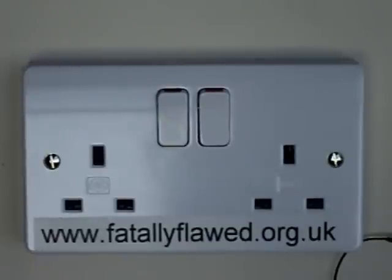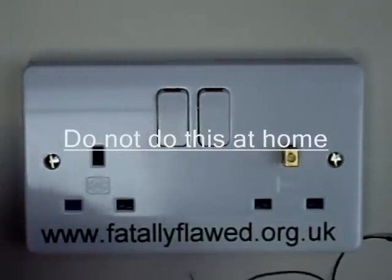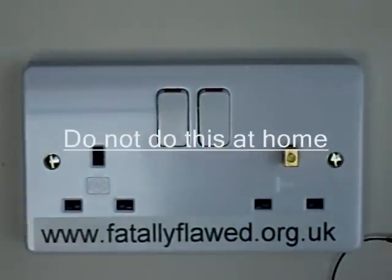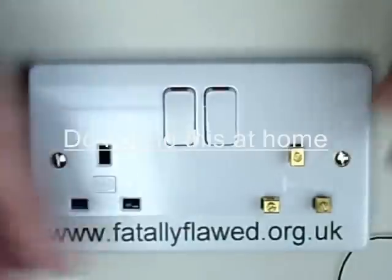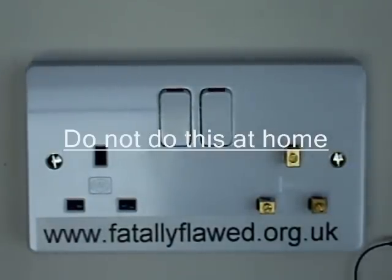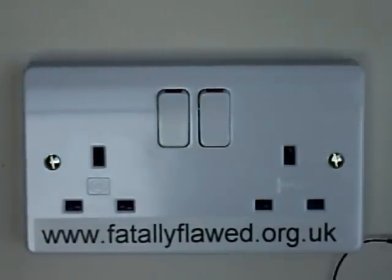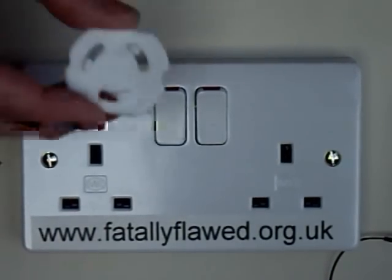This is a different manufacturer's socket, made by MK. It uses an alternative method of opening the safety shutters, which is also permitted by BS1363. In this case, if I insert the earth pin, you can see the shutters have not actually opened — my probe does not light up. The only way to actually insert something here is for both pins to be inserted at precisely the same moment. So in this case, even with a socket cover inserted upside down, it cannot open the shutters.